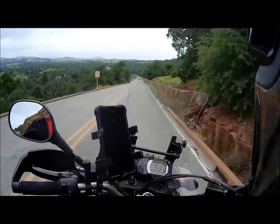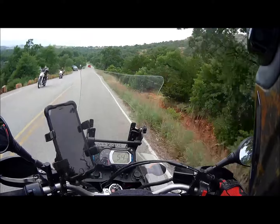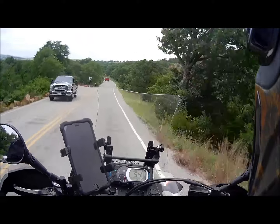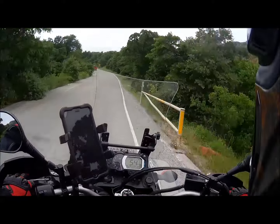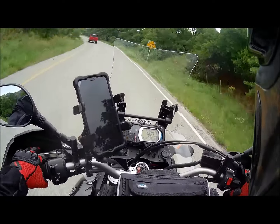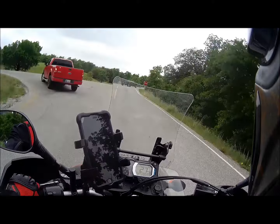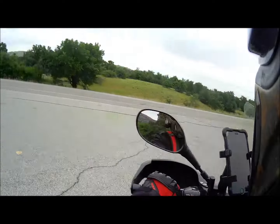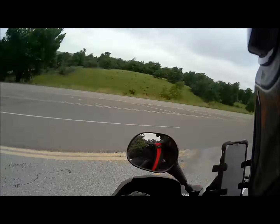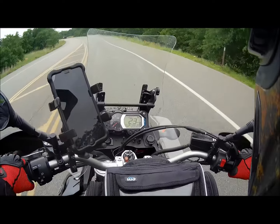Well, that was it — wasn't a bad run, not a bad run at all, just hit traffic at the end. That wasn't too bad at all. Time to go find some more dirt, see you guys later.